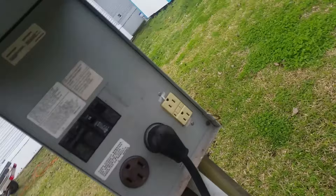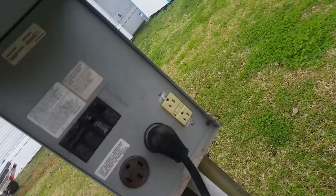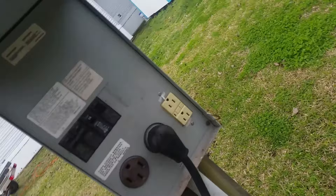The last thing we usually unhook is the electric. You go here and turn the breakers off.